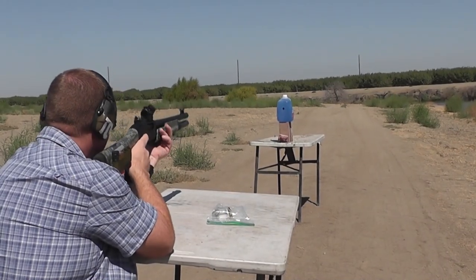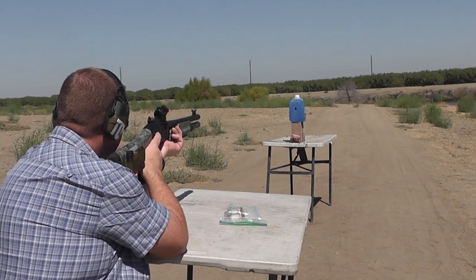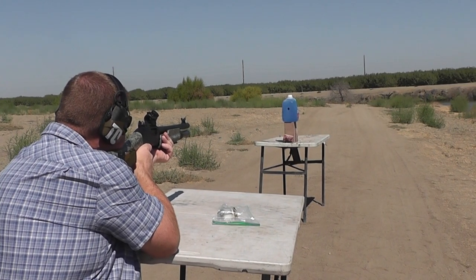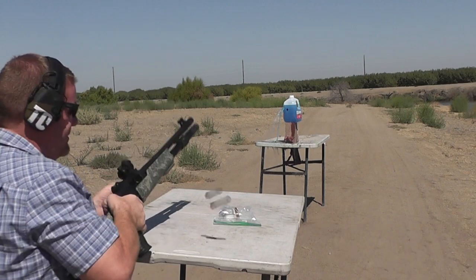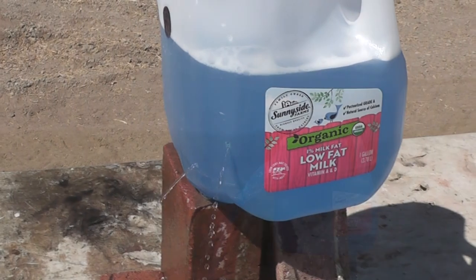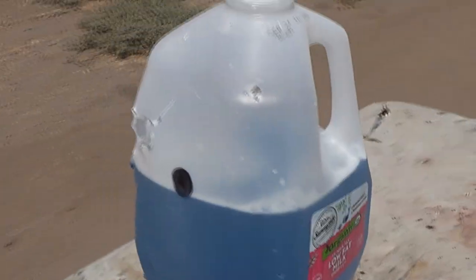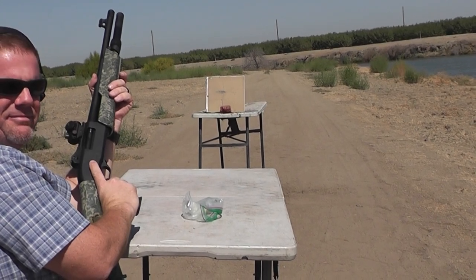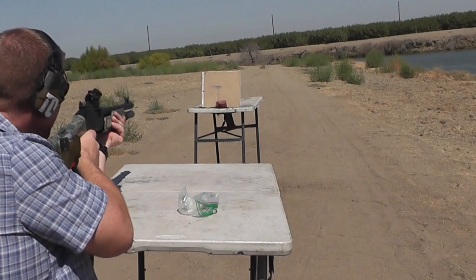We moved the target back to maybe six or seven yards and put a water jug up there to see if we can hit that. I think the wadding did that — yeah, because that's a big hole. Well there it is folks — not very impressive, a couple little tiny holes. Now I think we're SOL as far as using it as some kind of defense round outside or whatever. I think you could season dinner with it, that's about it. I should have brought some potato chips to salt.